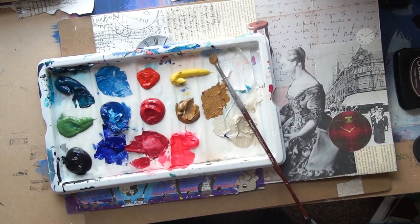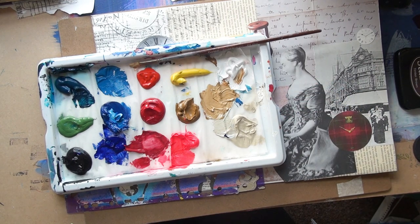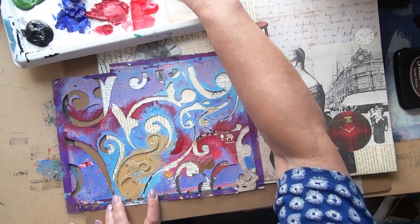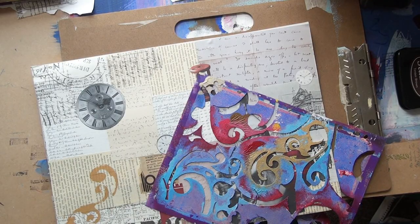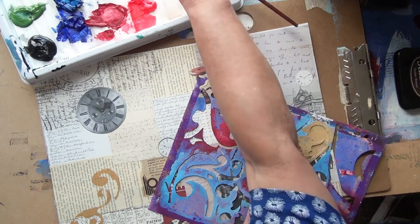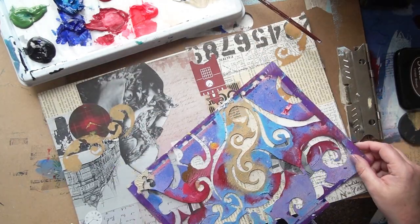I'm just mixing up a nice pale colour — that's some raw sienna with some white. I'm going to stamp through this stencil of mine which I use a lot, just to tie some of these bits together. It gets cut up anyway in the end, so it just adds a bit of texture. I'm just putting it on in three places.